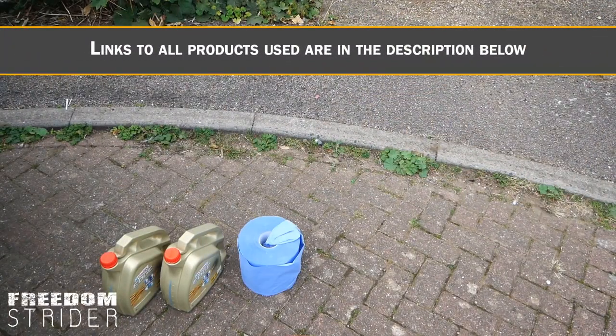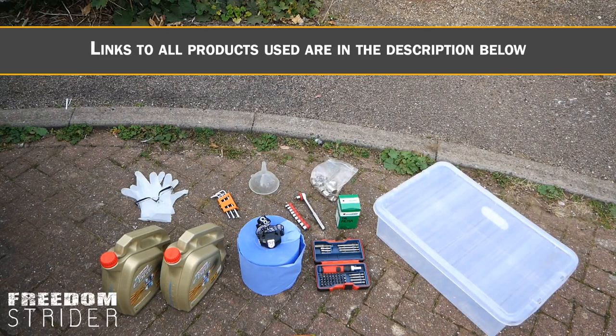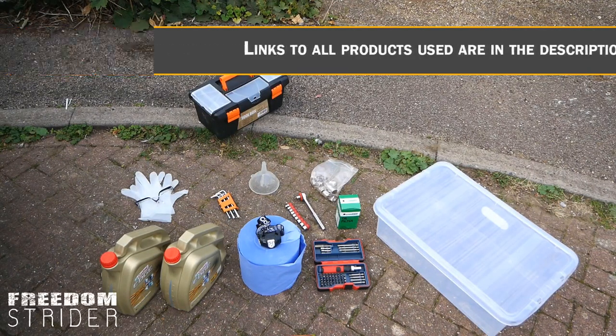A lot of us van lifers are not mechanics by any stretch of the imagination. Sam and I really want to get ahead of this and learn how to do the basic maintenance on our van from the get-go. So today we're going to be changing our oil and oil filter, which should be a relatively easy process. We thought it would be an excellent idea to film the entire process of our first oil change so you can possibly do it yourself.